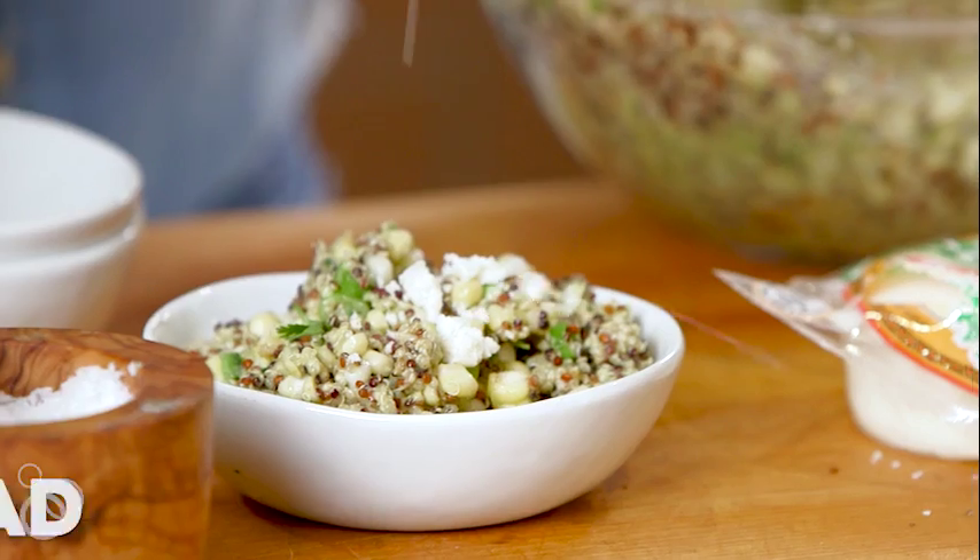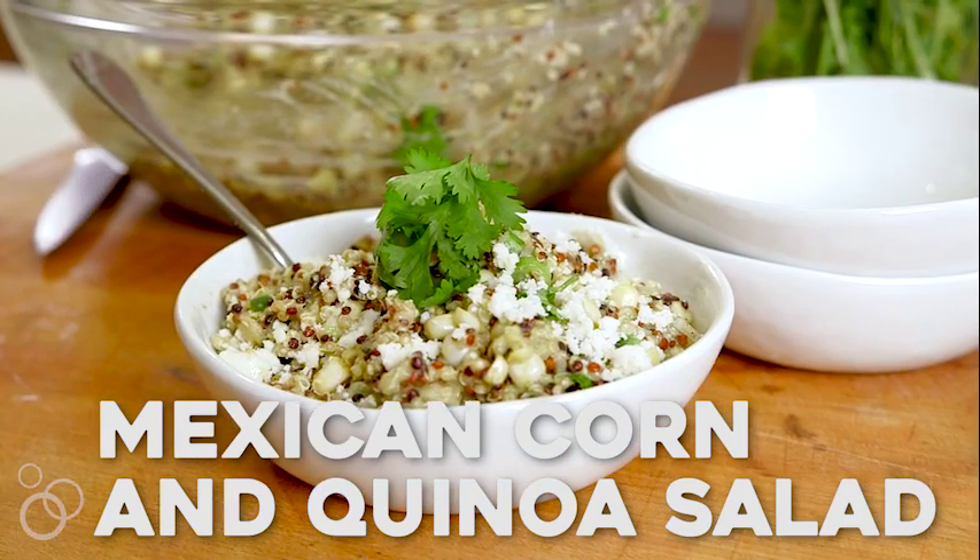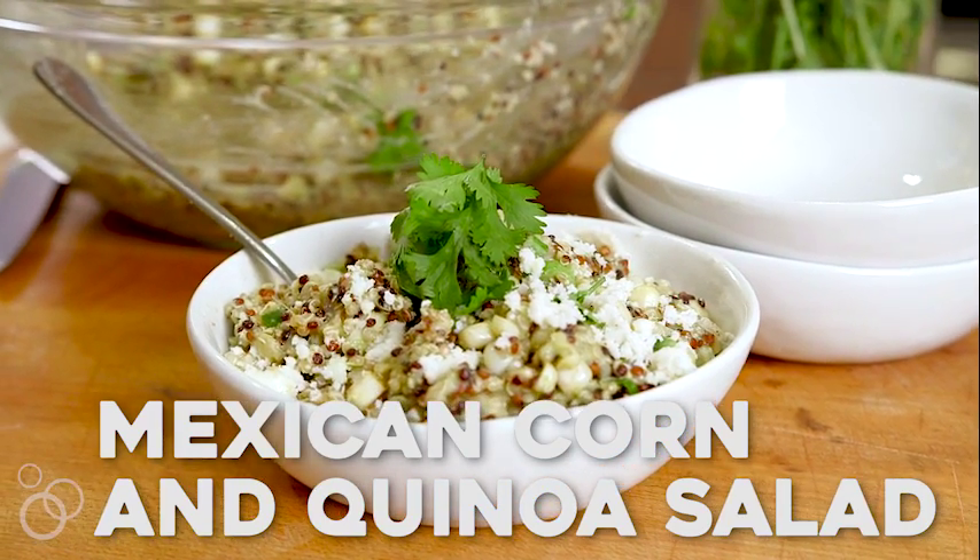Hey guys, it's Gobby and today we're making Mexican corn and quinoa salad, and I can promise you your lunch game will forever be changed. You can make it ahead of time — prep it on a Sunday and then take it for work all week long. Here we go.